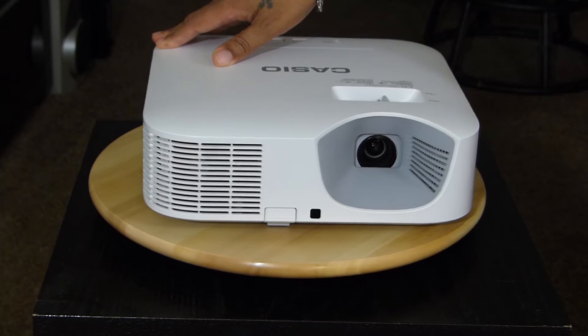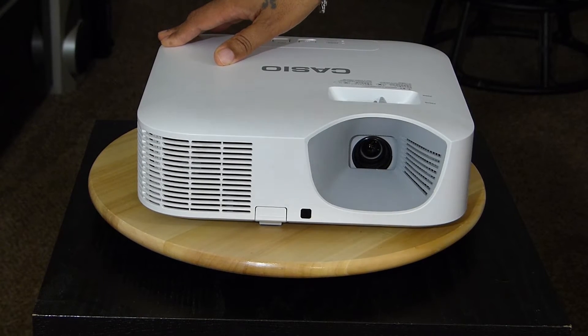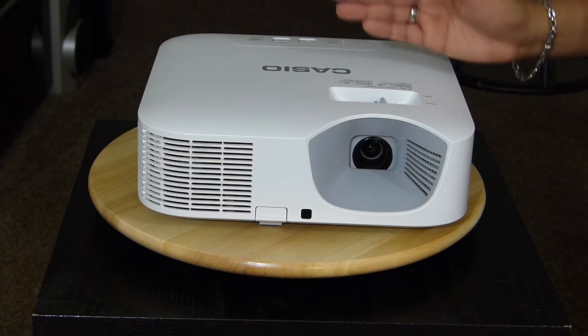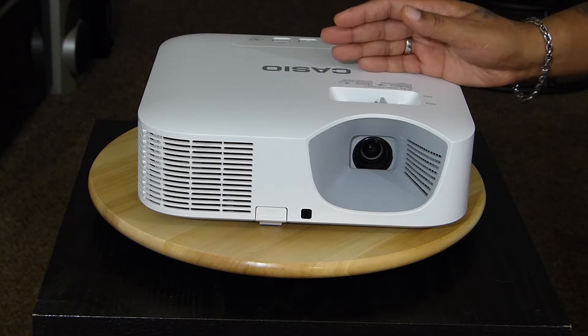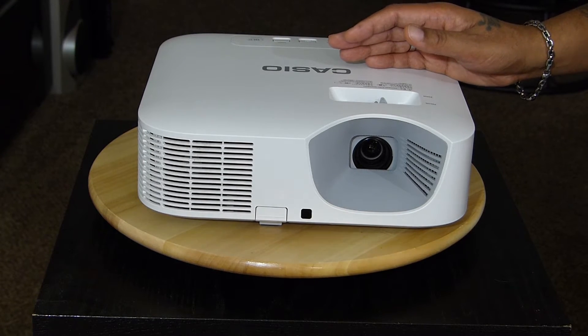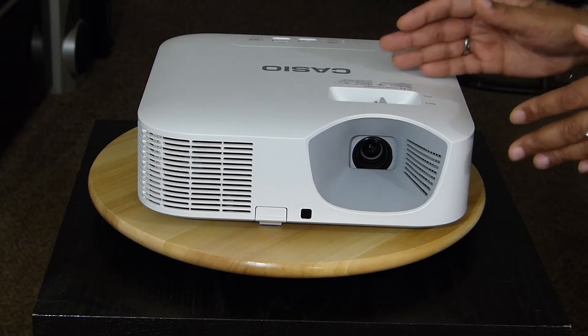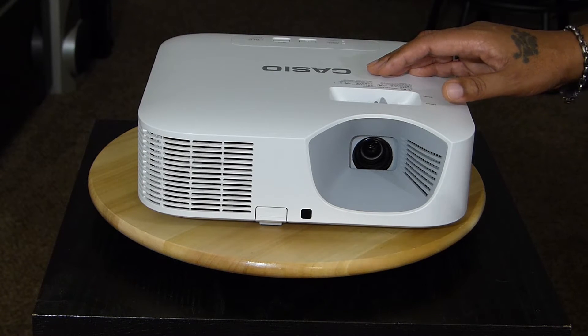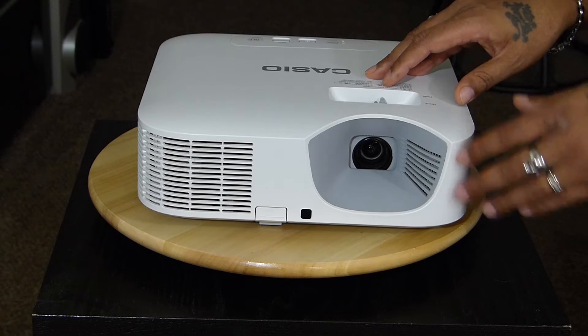It's a LED — actually, it's laser and LED. It's a hybrid. A blue laser is hitting the LED and that's what's lighting it. That's why this unit is actually way brighter than other LED projectors. Most LEDs in the past have been kind of dimmer than a typical lamp. This is the first one that actually cracked 3,000 lumens, and that's what made me really want to check it out. This is the first brightest LED projector — it's a laser hybrid.